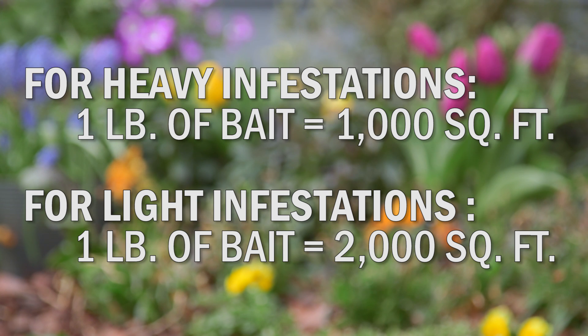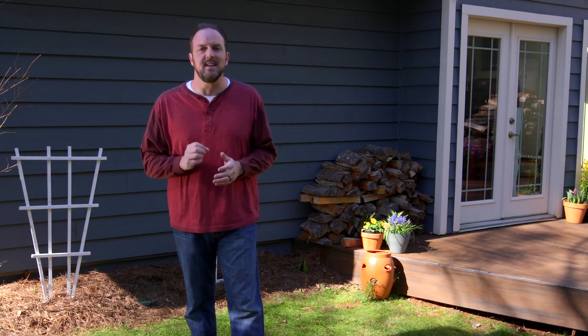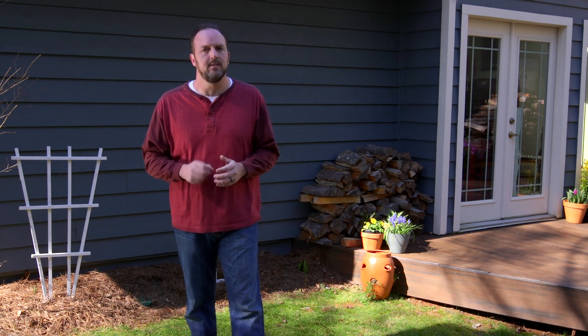For heavy infestations, use one pound of bait for every 1,000 square feet. For light infestations, use one pound of bait for every 2,000 square feet. Repeat application as needed, but don't exceed three applications per season.